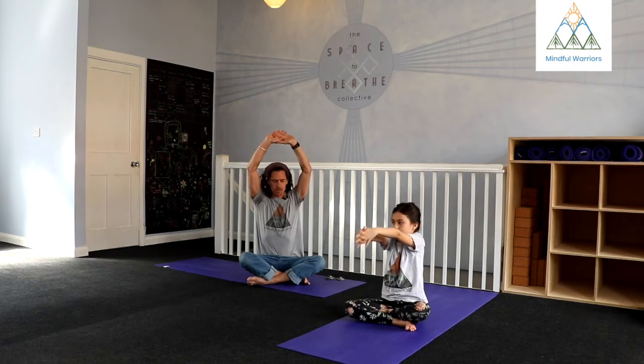Come back to center. Take another inhale, reach up nice and tall. And then as you exhale, we'll twist to the right.